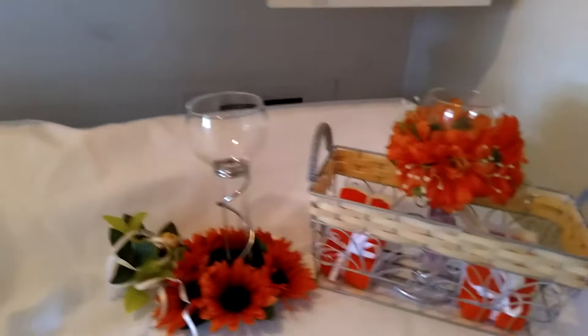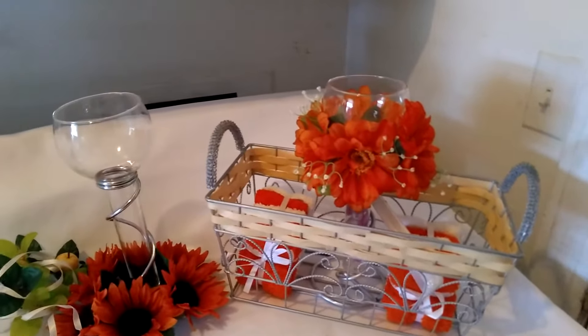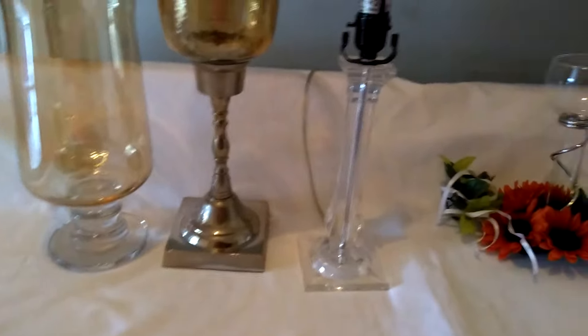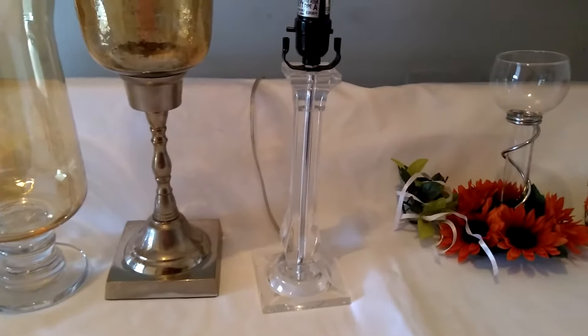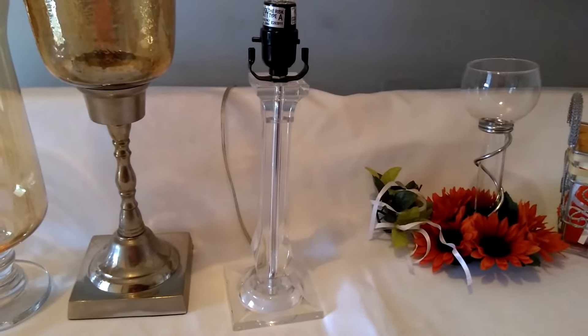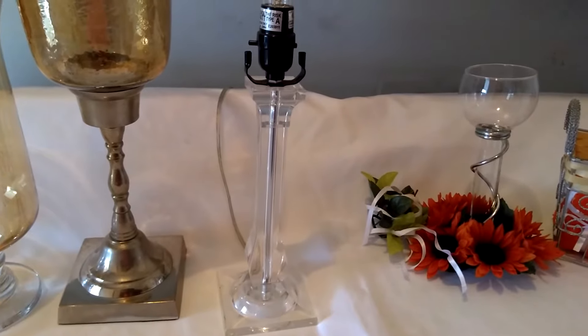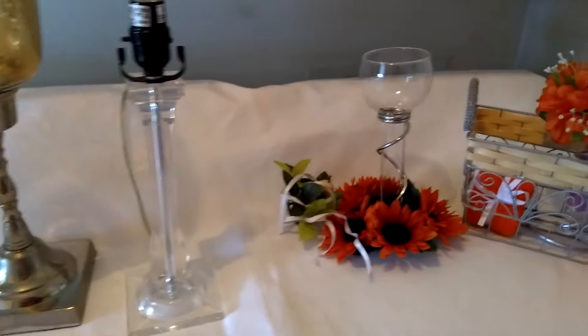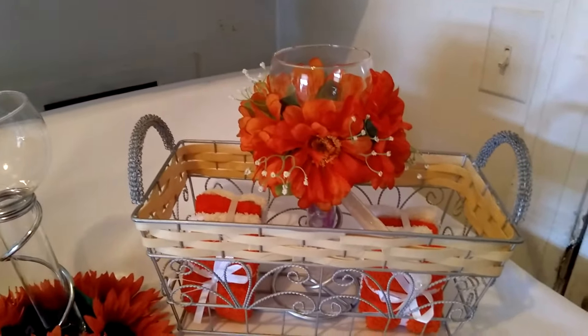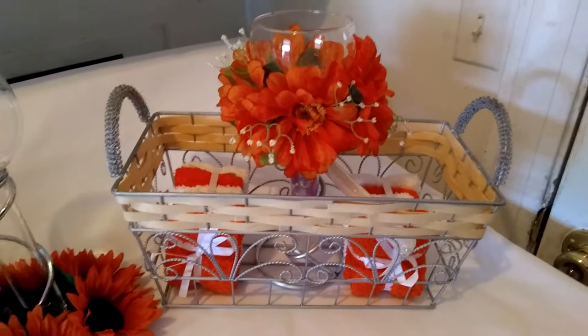Hi, this is Ordine Robinson of Ordine's Affiliate Account. I'm excited to be participating in the Best Thing Ever Thrifted Challenge collaboration hosted by the amazing Kimberly Davis of the YouTube channel Diva Designing on a Dime. So I'm going to go ahead and get right into the things that I have found at the Goodwill.